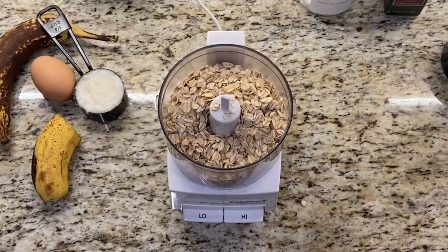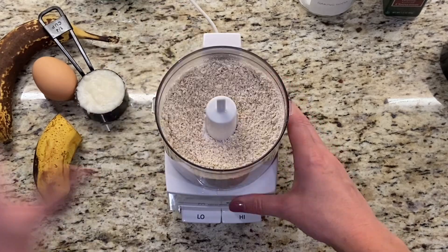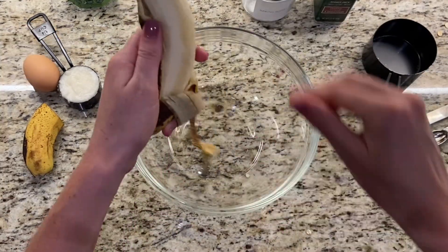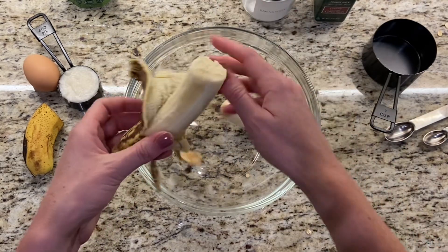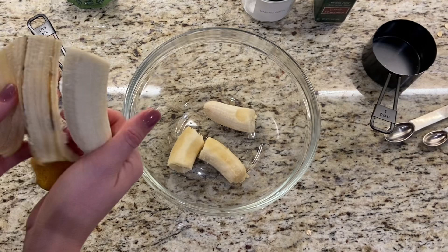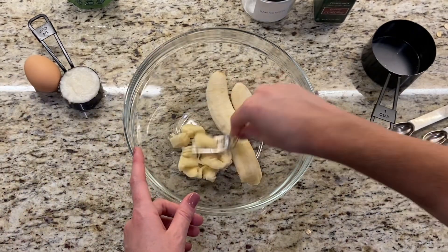Start by grinding one cup of oats to create an oat flour. Then in a large mixing bowl add a banana and a half and mash it up really well.